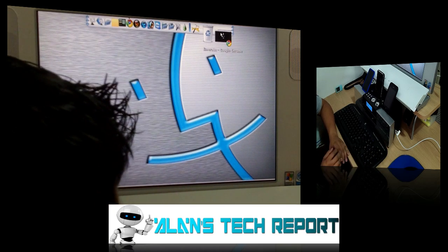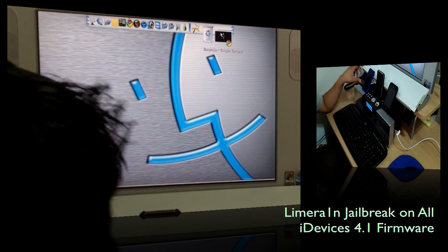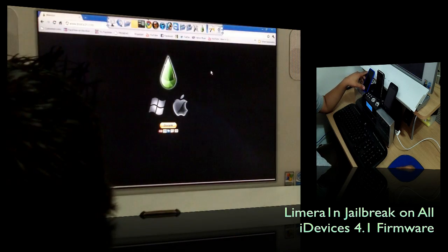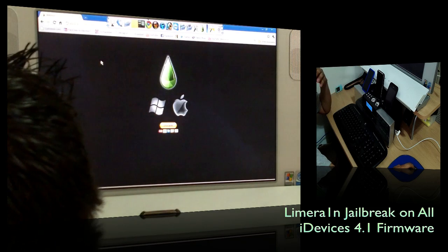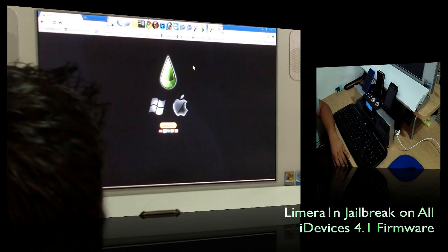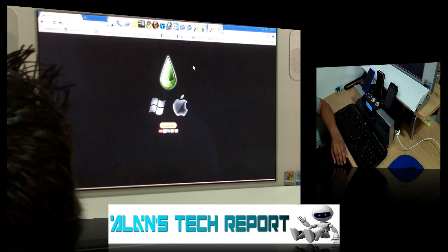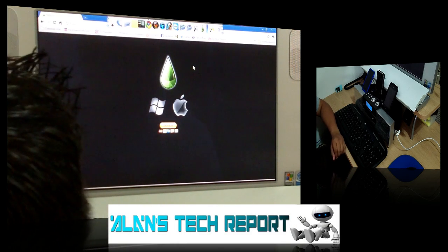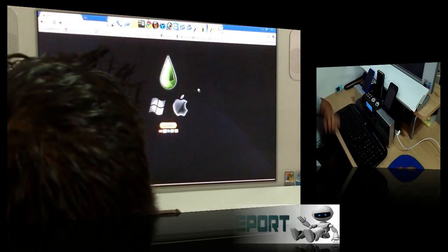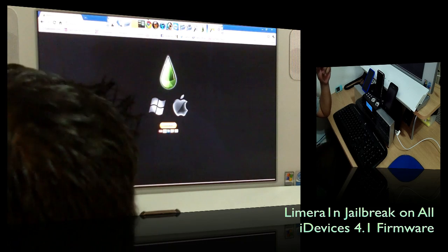There's no special firmware to load on the iPod. You'll use a small program called LimeRain. You can go to Google and search for LimeRain — the official site is at www.limerain.com, with the number one instead of the letter 'i'. Once you get there, go ahead and download it.